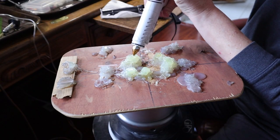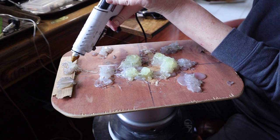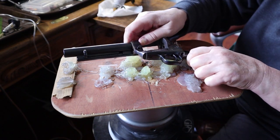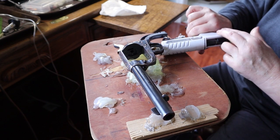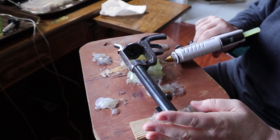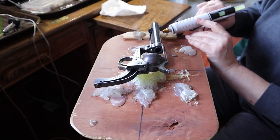I have this wooden jig that fits into my GRS ball vise. I use a hot glue gun to secure the metal into the vise. It holds so well and it's easy to remove, as you will see.